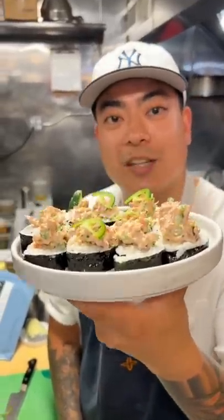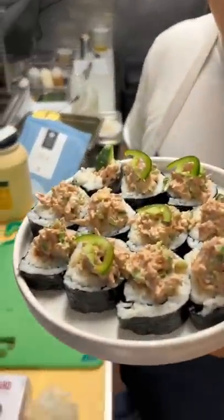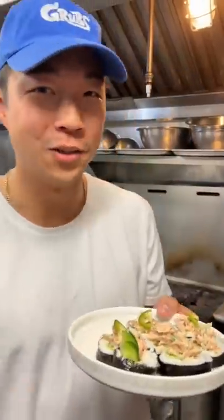Here you go, guys. Spicy tuna kimbap for under $10 — $8.49. We got to give it a try, Chef. All right, let's do it. $10 meal, let's get it. Mmm. Every broke college boy's meal right here.